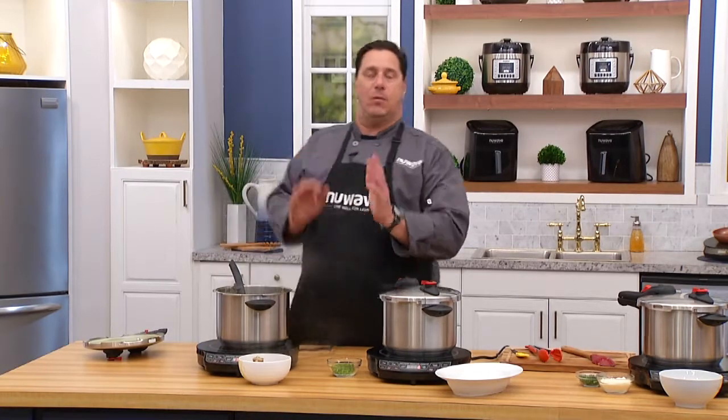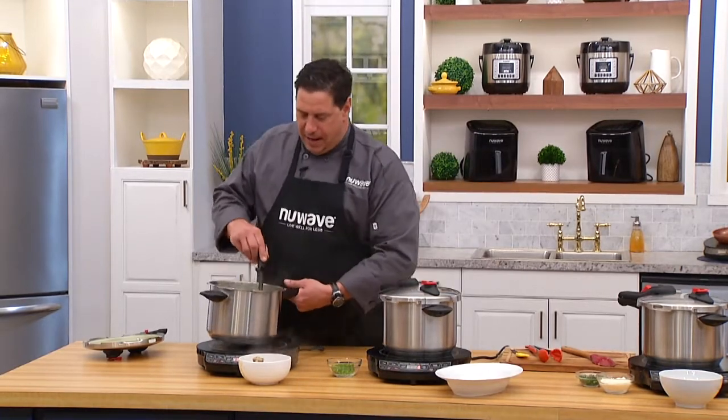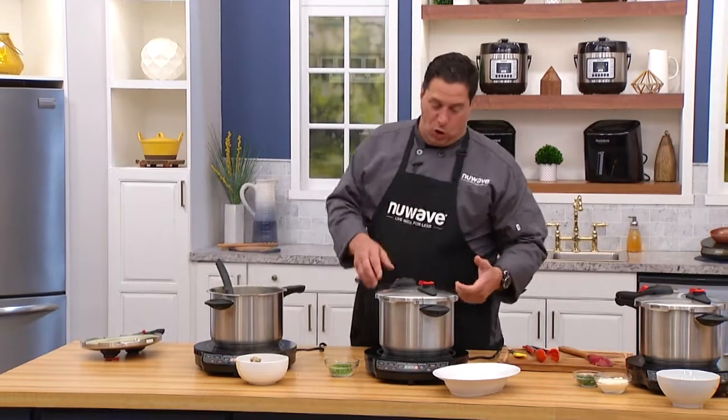It's the stainless steel that we engineered in these pressure cookers that makes them cook so evenly. And look at this — even. Nothing is sticking to the bottom. Good quality stainless steel.